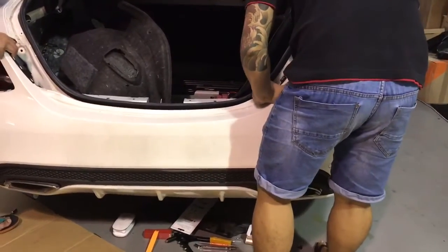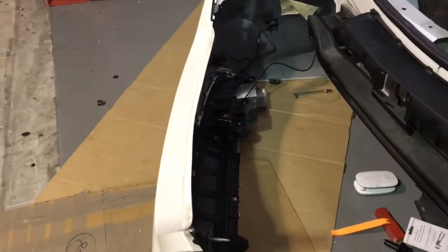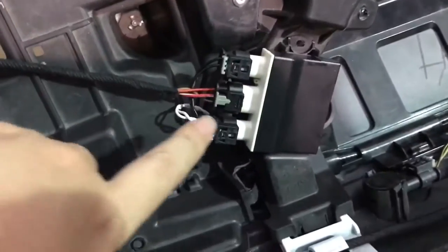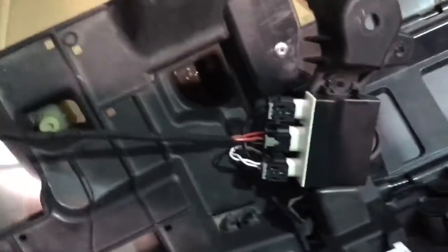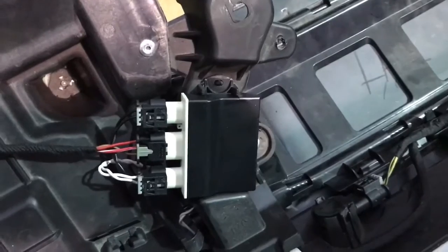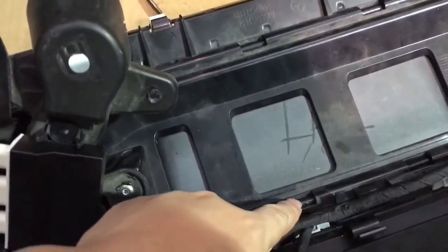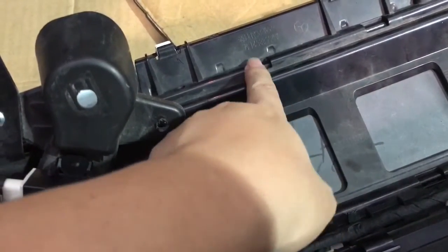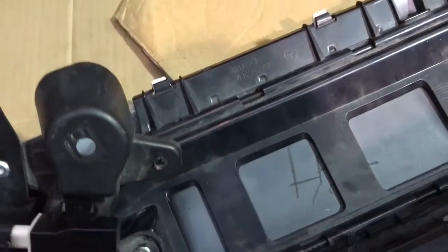We have dismantled the bumper and also installed the sensor over here. This is the control module of this kick open, and this is the cable — it goes to the inside of the car. The sensor is over here: this is the upper sensor, which detects your shin, and this is the lower sensor, which detects your foot.